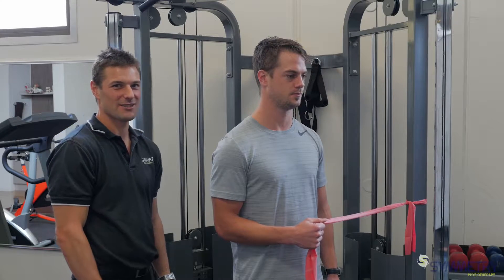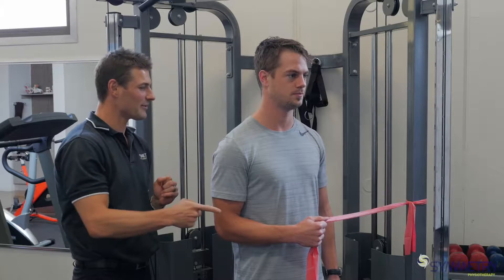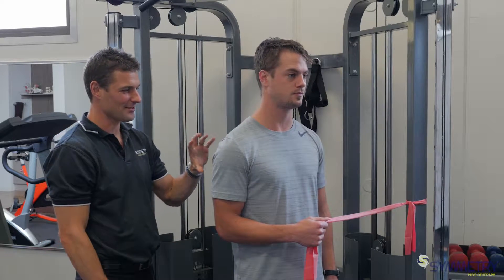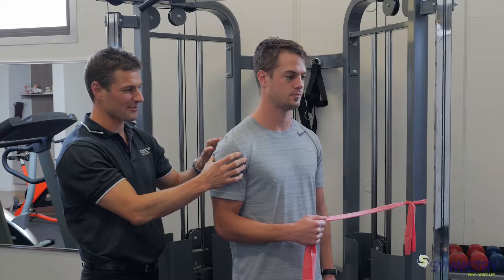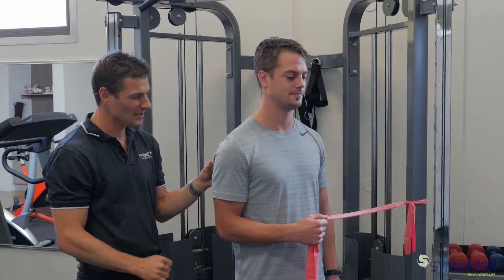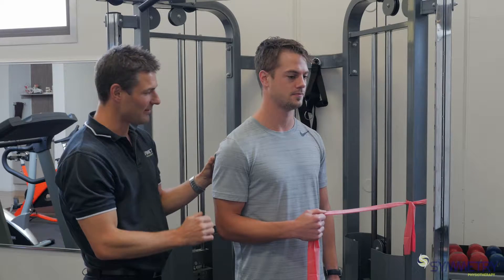For shoulder rehab, commonly your physio will prescribe you theraband exercises — especially exercises that work the small rotator cuff muscles that give your shoulder support. So we're just going to demonstrate an external rotation with the theraband.